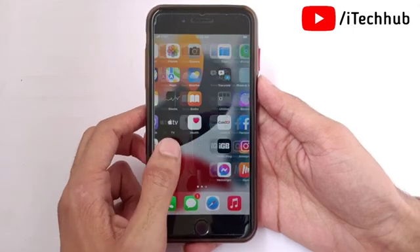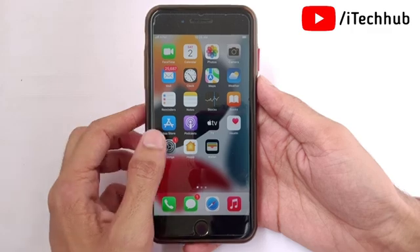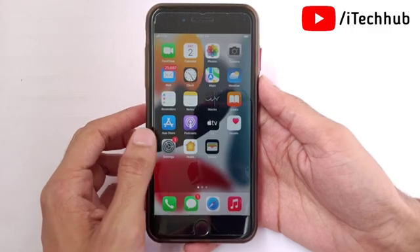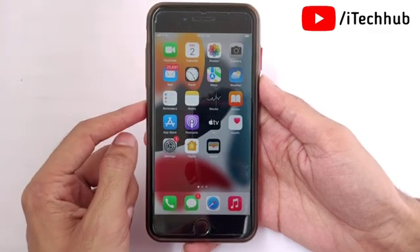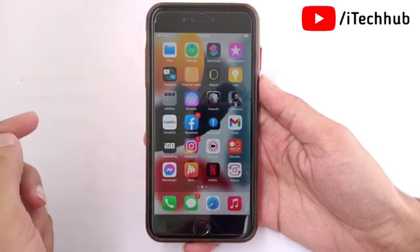Apple recently launched iOS 16 for iPhone and iPad users. The best feature in this update is the ability to hang up a call with Siri. Users are asking what to do to enable this for their iPhone and iPad.